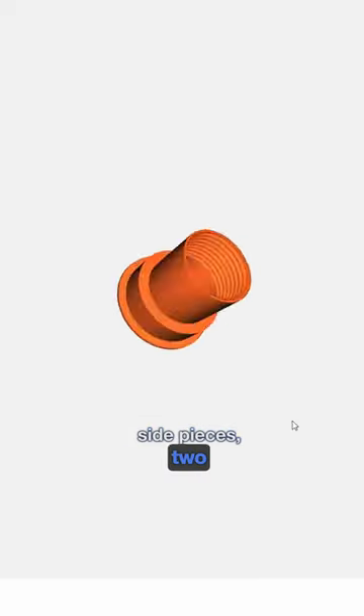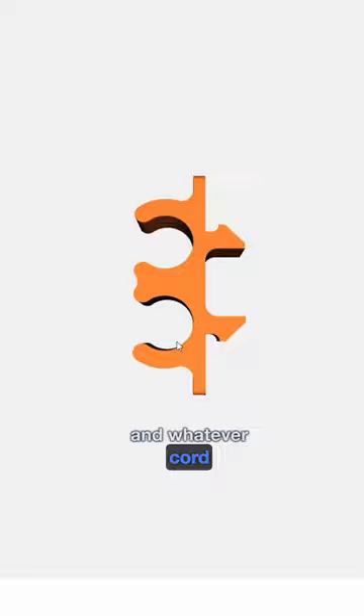You'll need to print two side pieces, two nuts, two screws, a handle, and whatever cord snaps that you choose. Don't forget to print the included wrench so you can get those pieces locked together tight.